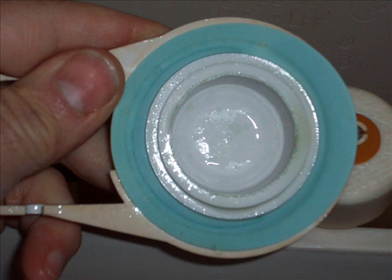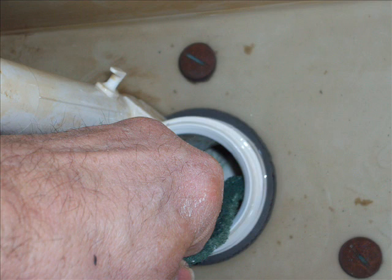Take your steel wool pad and clean off the valve itself. Very gently clean around all the area that contacts the seat. In this case, the green area is the valve. Then clean off the top of the seat — the surface that the valve rests upon — with your Scotch-Brite pad.